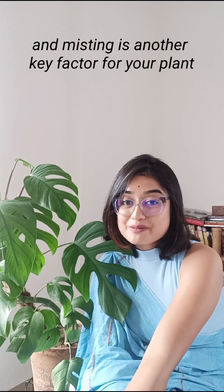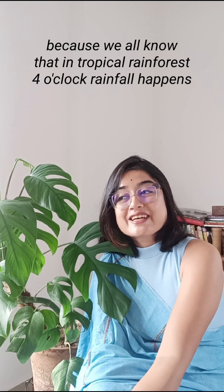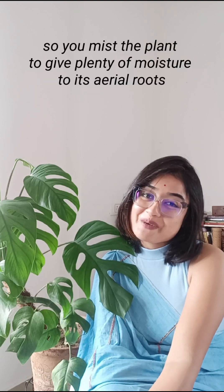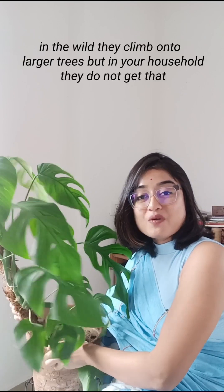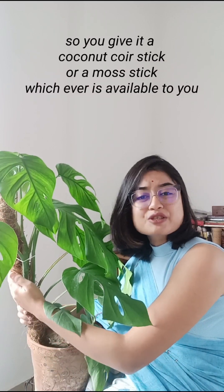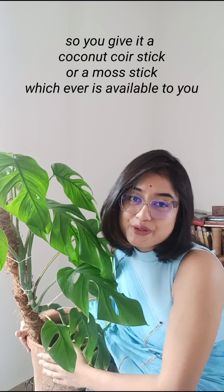Misting is another key factor for this plant. In tropical rainforests, rainfall happens every day, so you mist the plant to provide plenty of moisture to its aerial roots. You also need to give it something to climb — like in the wild they climb onto larger trees. In your household, give it a coconut coir stick or moss stick, whatever is available, but you have to give them something to climb up to.